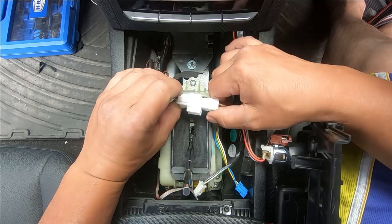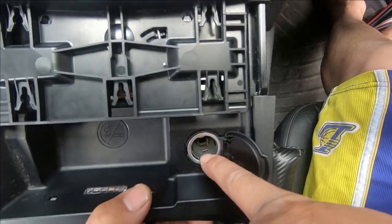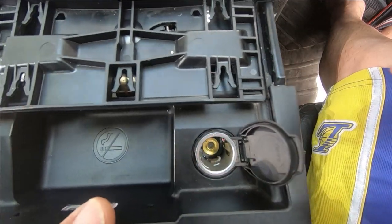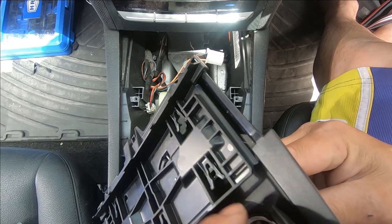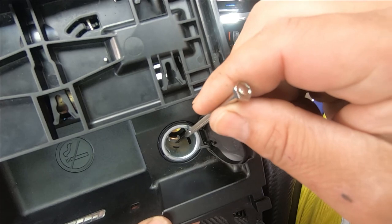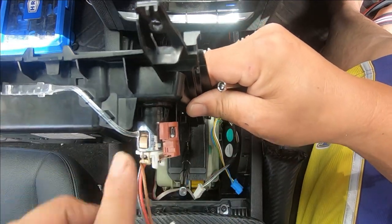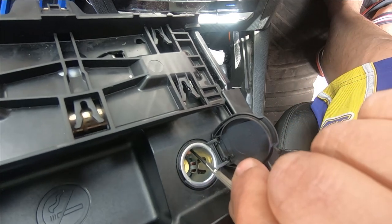It just simply slides out — you push it and it will slide right off. Disconnect the plug — just pull that off and the ashtray is completely disconnected. To remove the cigarette lighter, open it up and you'll see two small tabs inside — one on each side. You need a small flathead screwdriver to push on that clip inside there that holds the cigarette lighter port to the surround. Push in on the clip and you'll see it go in — that's one in.